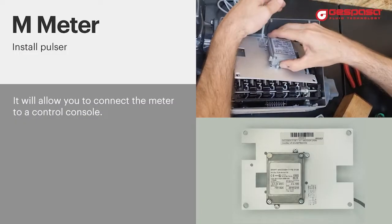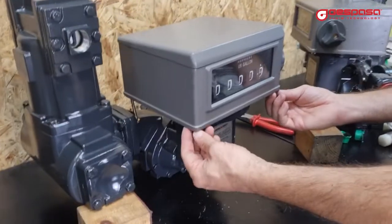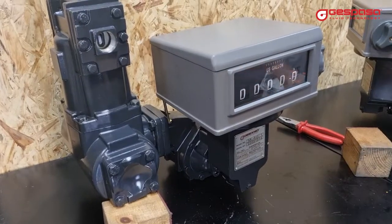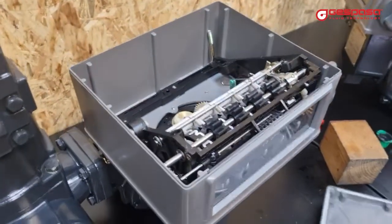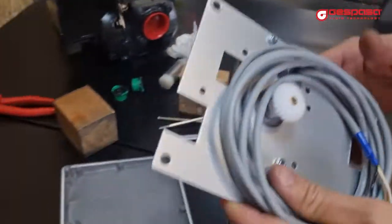To install the pulsar on the mechanical counter, we must remove the lower screws that are on the outside. This will allow us to remove the mechanical register cover. The pulse generator is mounted on a metal sheet that fits perfectly to the meter.